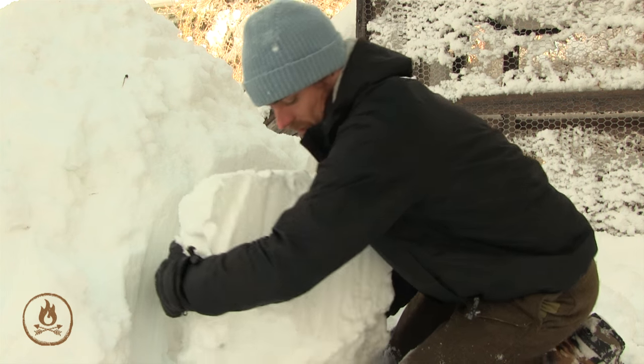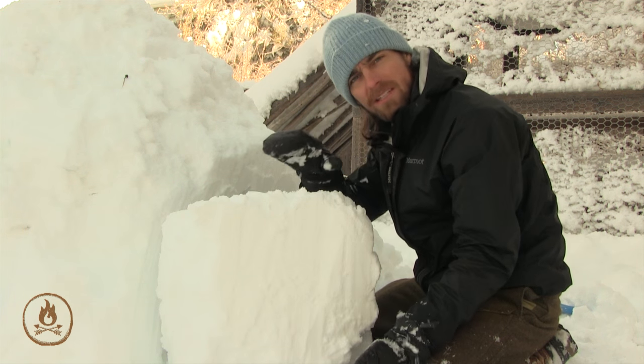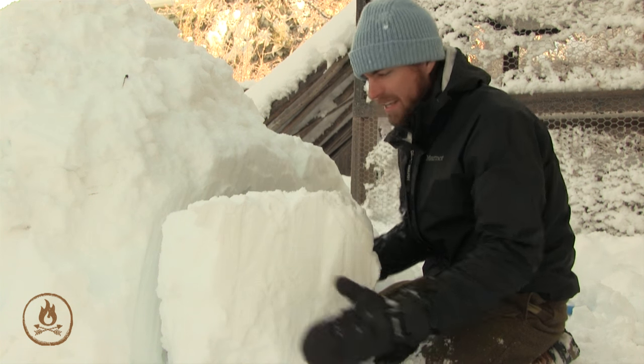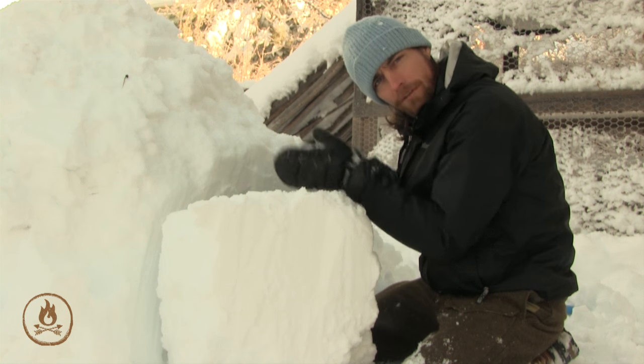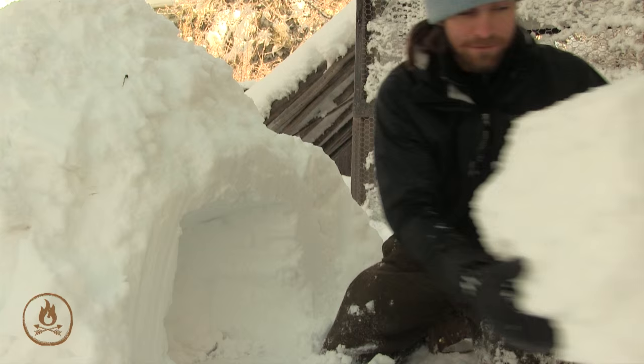This does a couple of things for us. One, it tells us how cohesive the snow is. But two, this block can act as your door later. At the end of the night when you go inside, you can pull this in behind you and it should fit that entryway really nicely. So if possible, lift it, set it aside, and protect it for later.